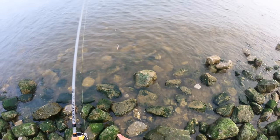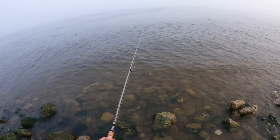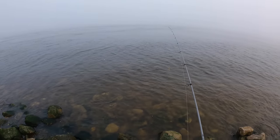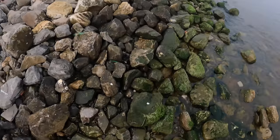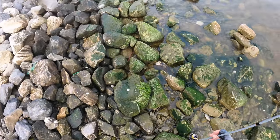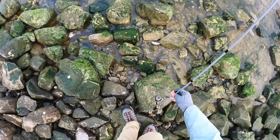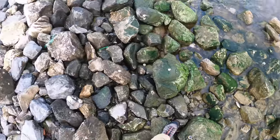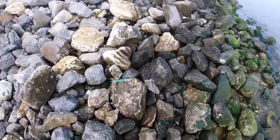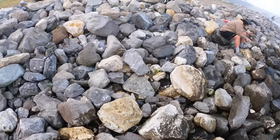There are a ton of mosquitoes out here, y'all. Let's get this guy cast out and I'm just going to set this down — it's going to be one of those long waiting games. Just keep an eye on my rod; I'll run out there in that water if I have to.